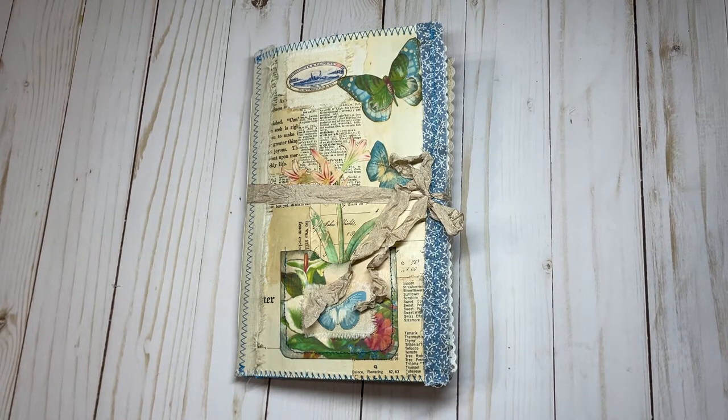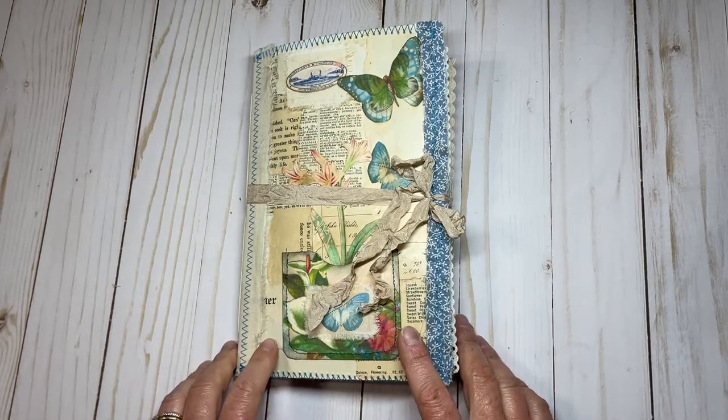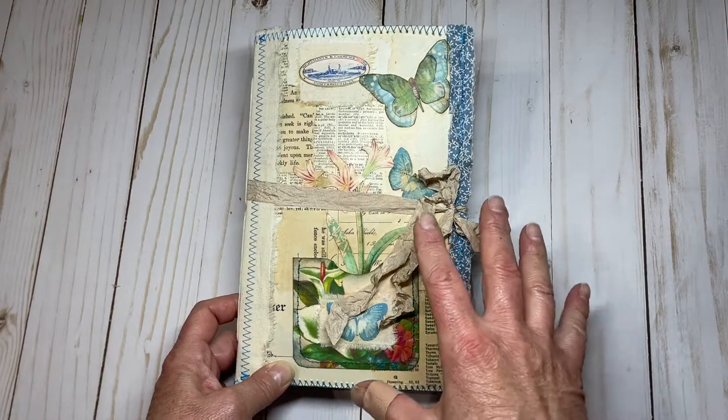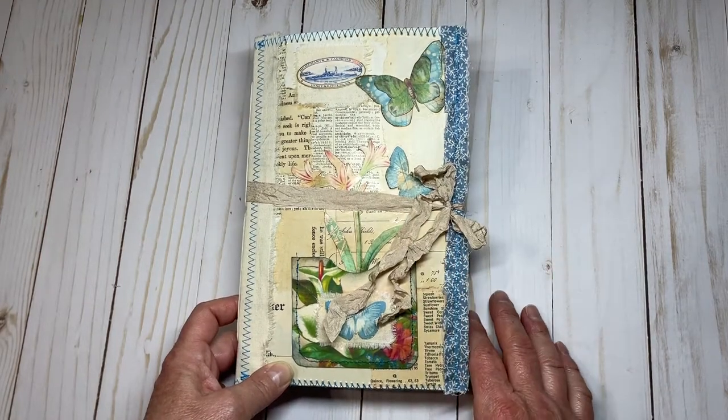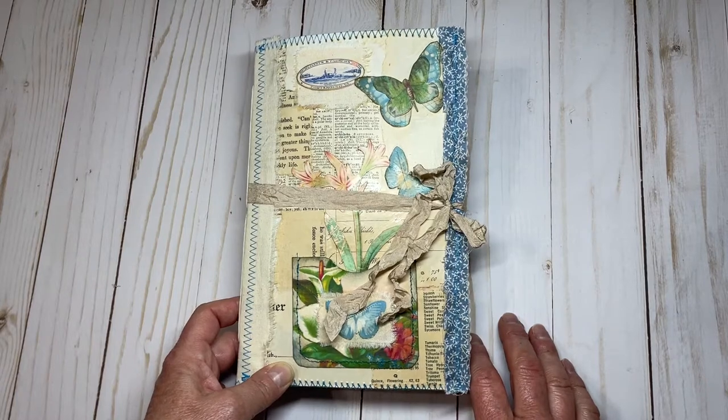I combined all of the projects from the event into this one 40-page single signature journal. You can see I've combined Kara and Julie's digitals throughout each page in different ways.